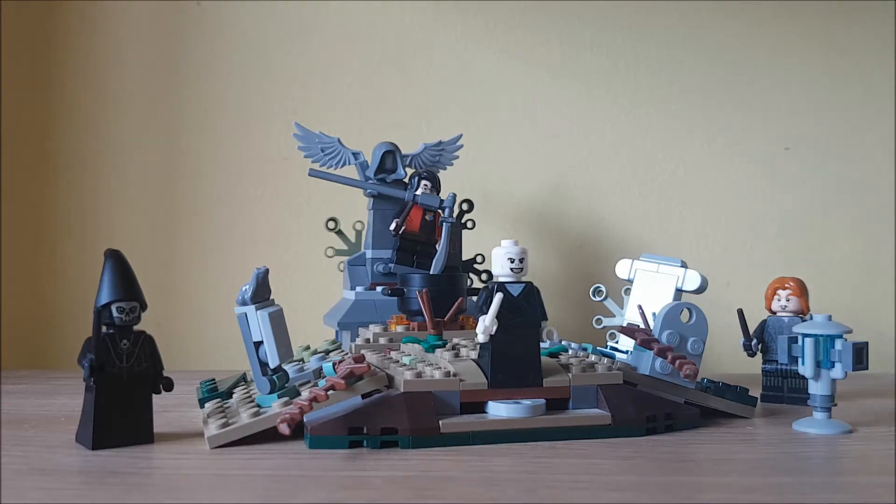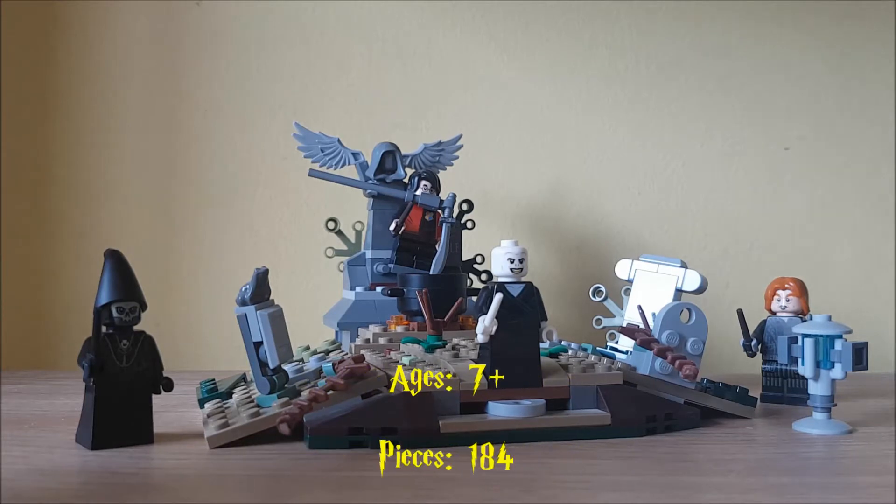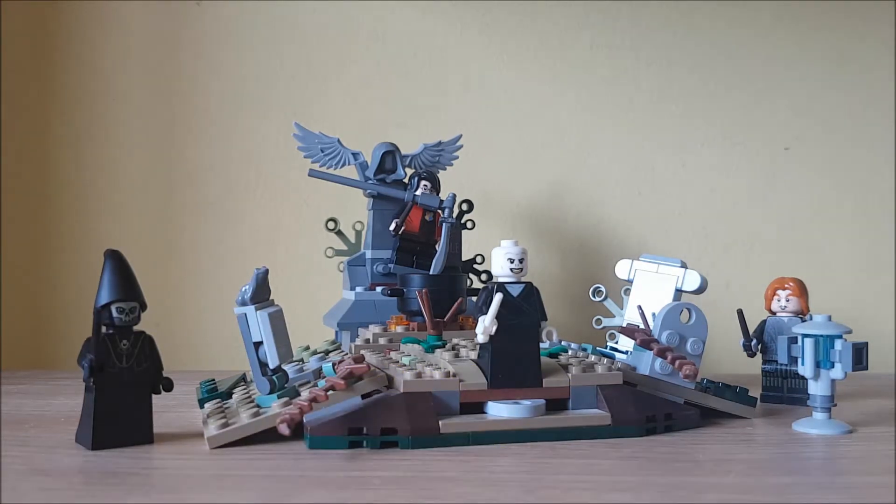Hey guys, LEGO Sides here again today, this time with another LEGO set review. This is LEGO set 75965, The Rise of Voldemort. This is recommended for ages 7 and up. It contains 184 pieces and was released in the year 2019.